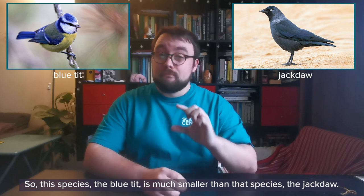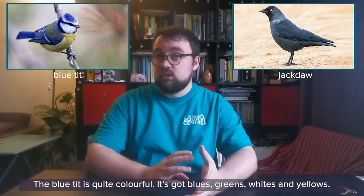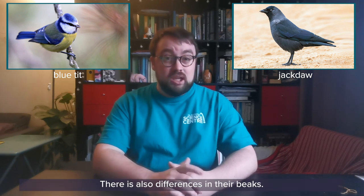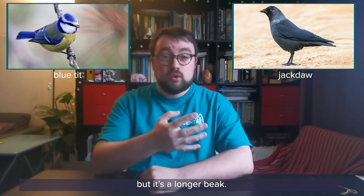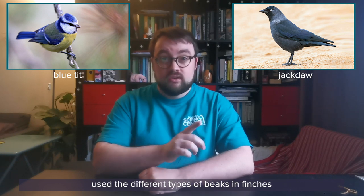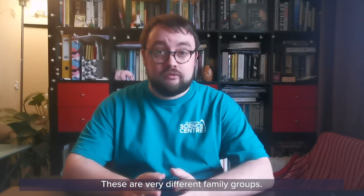The blue tit is much smaller than the jackdaw, and that's one way that you can tell species apart. They're also very different colours — the blue tit is quite colourful with blues, greens, whites and yellows, whereas the jackdaw is black and a little bit grey. There are also differences in their beaks: the blue tit has a short but sharp beak, while the jackdaw has a sharp but longer beak. This tells you that they like to eat different things — in fact, the famous scientist Charles Darwin used the different types of beaks in finches to understand evolution. Blue tits are in the tit family group whereas the jackdaw is a type of crow — these are very different family groups.